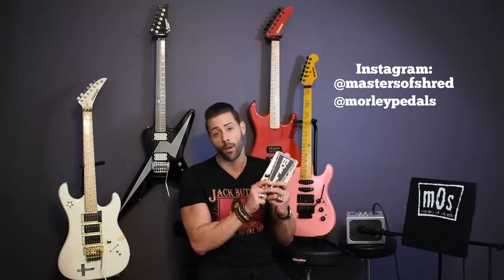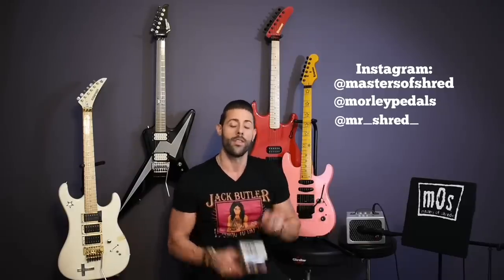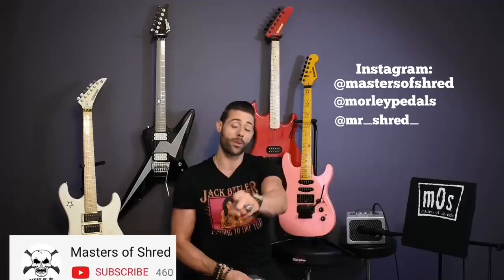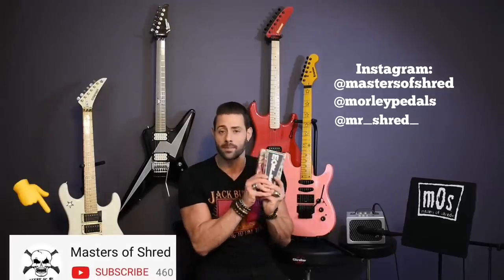Don't forget to follow Masters of Shred on Instagram at MastersofShred. Don't forget to follow Morley Pedals at Morley Pedals, and go to their website for more details on this pedal and the other badass signature pedals they have. And of course, if you want to follow me personally, you can do that on Instagram at Mr. Underscore Shred Underscore. Thank you guys so much for tuning in — remember to subscribe to our YouTube channel and leave a comment below if you want to see more of these awesome demos.